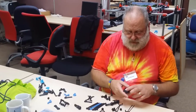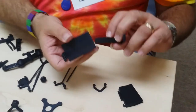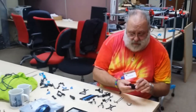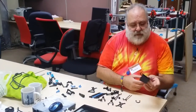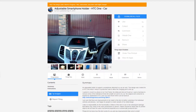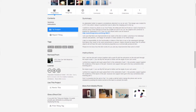So I went on Thingiverse and printed out this, which is various bits and pieces that slot together. The phone goes in here, and I think there was another bit that went underneath, but it probably got destroyed. As I soon discovered, this wasn't going to do the job. All power to the guy who designed it — it was a remix from something else on Thingiverse — and it might work for his particular arrangement, though apparently it was for the same model of car I was trying to solve it for.